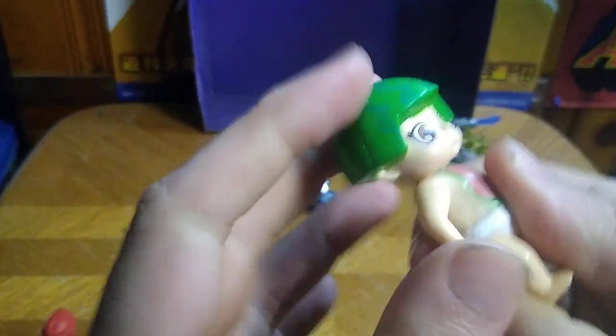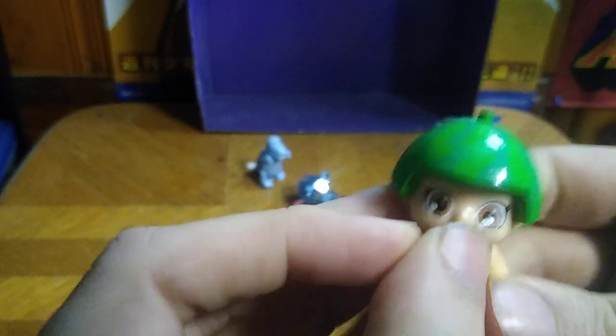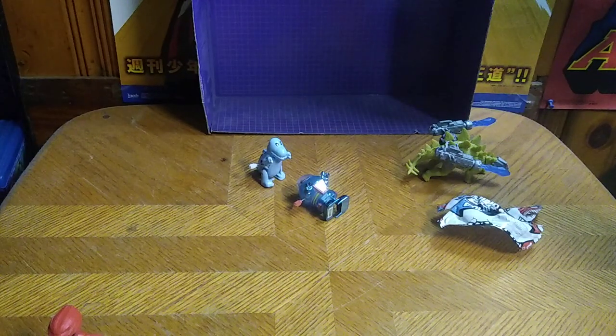Articulation: head can move, arms can move, no ball joints. But otherwise it's just so cute and precious — I love saying that.